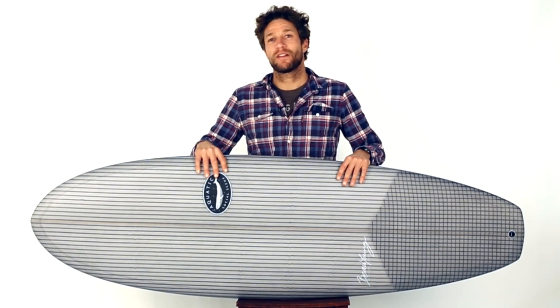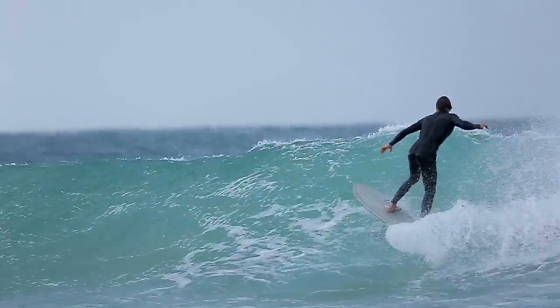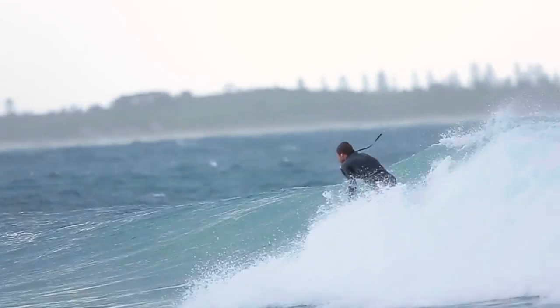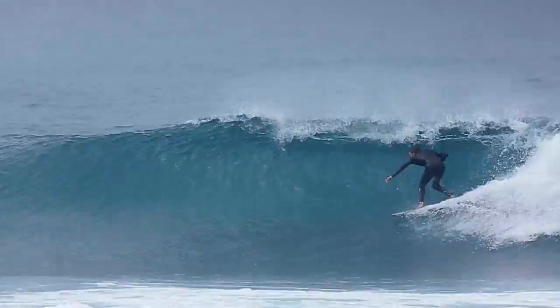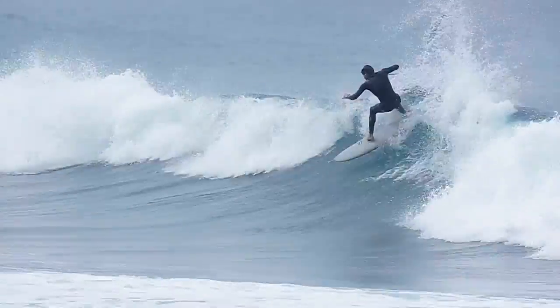Wider than your regular shortboard, the Carbon Jet is a wave catching machine. When paddling for or riding a wave, this particular outline generates immense speed. The rounded square tail on the Jet is the most versatile and forgiving, enabling greater turning combined with hold.